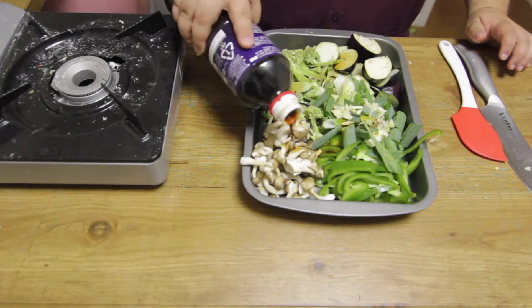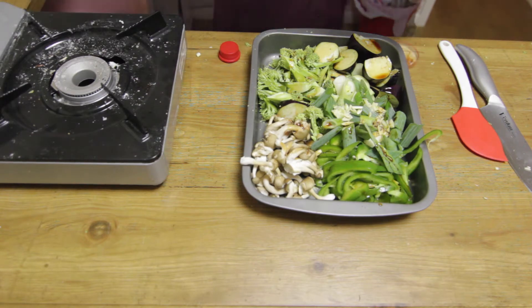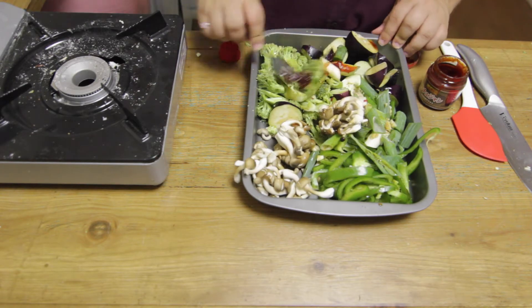You're then gonna add the soy sauce, the kochujan, the sugar and the crushed sesame seeds and you're gonna mix everything really well together.